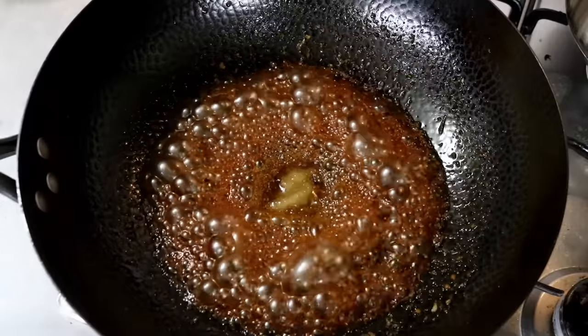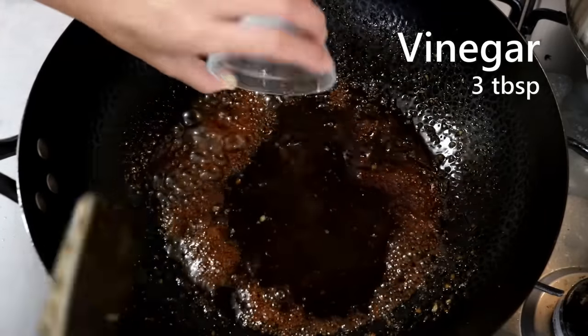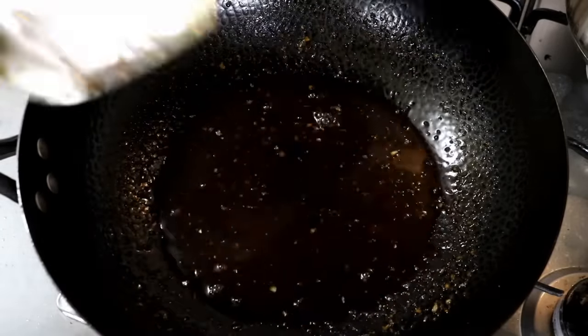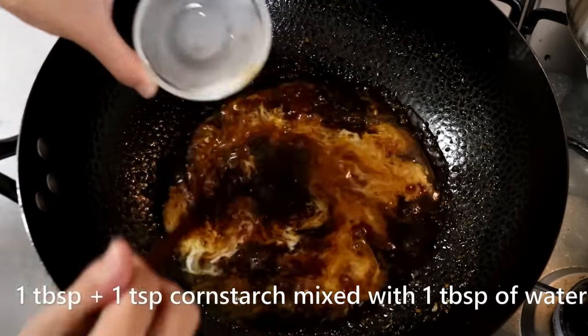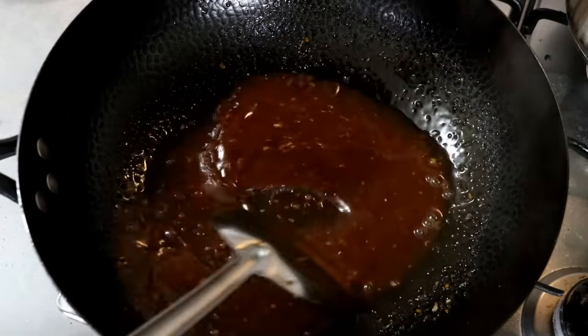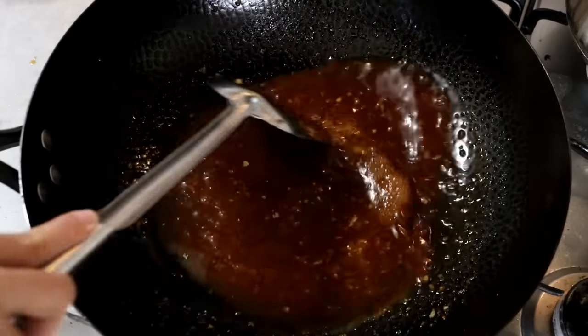Then pour in three tablespoons of white vinegar. The reason we add it now is to drop down the temperature of the liquid so you can add the cornstarch water — if you add it while the liquid is boiling hot, it will clump up easily. Keep cooking on medium-low heat.